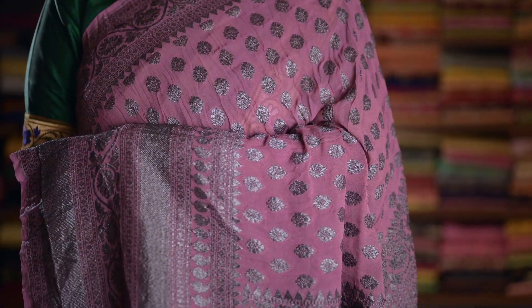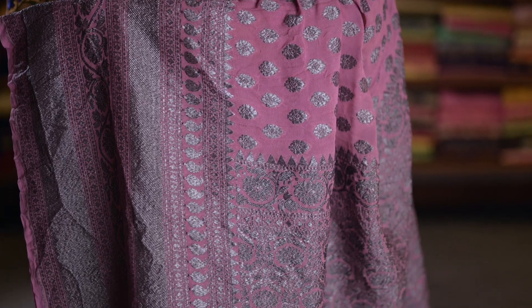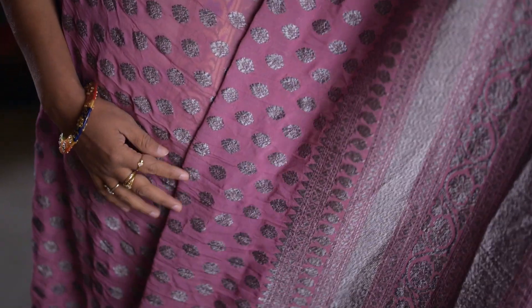Beautiful onion pink, a pure Georgette Saree. Again a Banarasi woven design running throughout the body. And here's an Oxidized Silver Zari big border on one side, and a small border on the other side. And here's a rich pallu. This saree comes with a plain blouse with an Oxidized Silver Zari border.